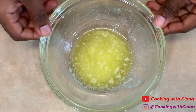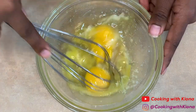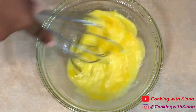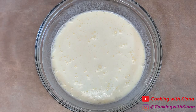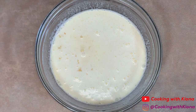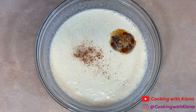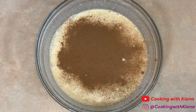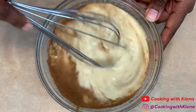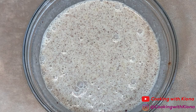In a bowl, melt two tablespoons of butter. Then add two eggs. Whisk the butter and the eggs together. After that, add two-thirds cup of heavy cream. Then add two tablespoons of light brown sugar, and two tablespoons of granulated sugar. Add one-fourth teaspoon of vanilla extract, a few dashes of nutmeg, and some cinnamon. Whisk everything together until well combined. When you're finished, set your mixture to the side.